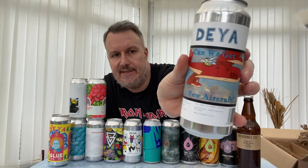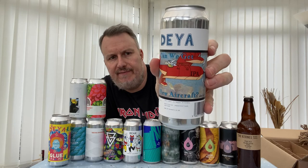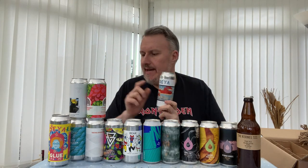We've got some new Deya too. This is an IPA based on the recipe for Something Good 5 — full-on Strata, full-on juice. These are big 500ml cans. The Deya IPAs here were about £4.85–£4.90, whereas some other bottle shops were selling them for £6.95, so there was a big difference in price. If you're buying two or three, you could buy another beer for that saving.